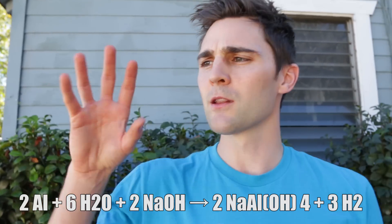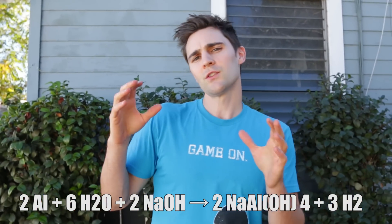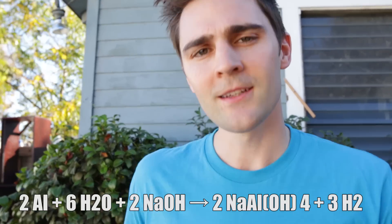Aluminum foil has a little outer waxy coating, and as soon as the sodium hydroxide eats through that, it gets to the actual aluminum. The aluminum and sodium hydroxide come together to create sodium aluminate and hydrogen gas. Hydrogen gas is extremely flammable, so we're going to put that into a balloon and attach it here, then light it and see what happens.